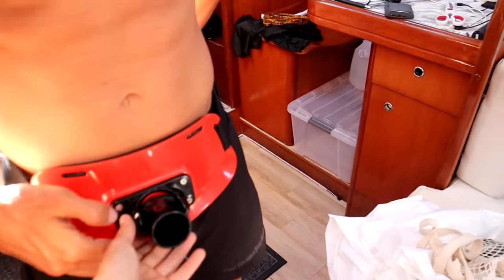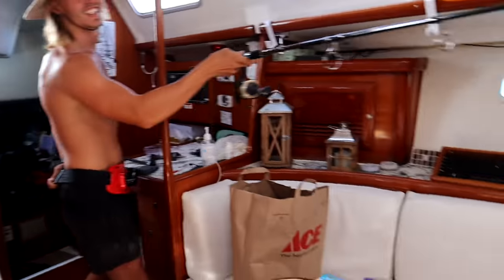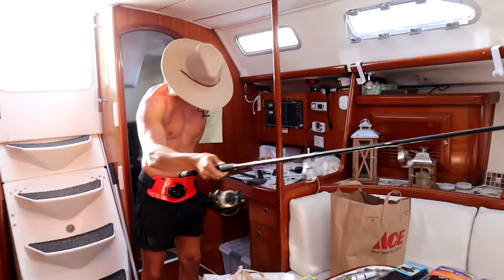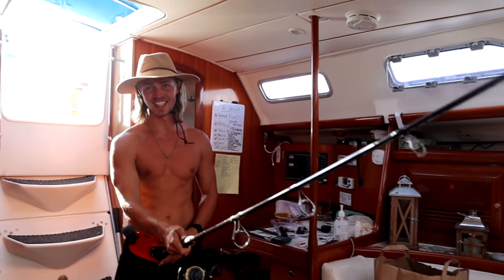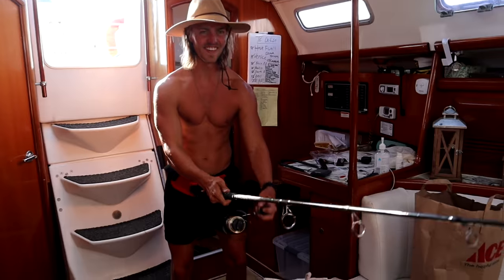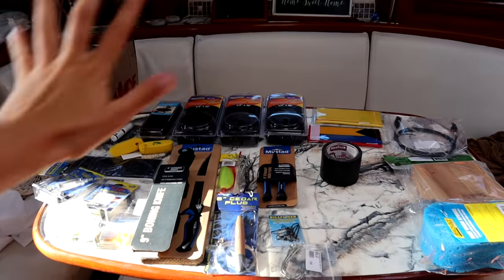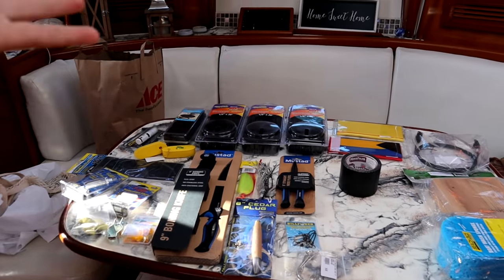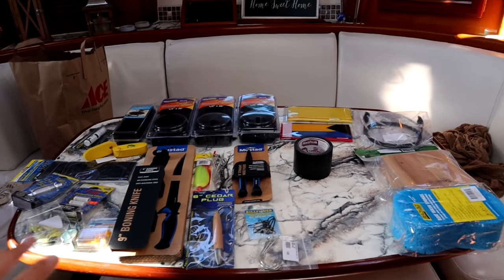For those of you who haven't caught a big fish, a gaff is very necessary — you look like a water cowboy. So if anybody's wondering how much this was all, plus the anchor, plus the motor mount — about $300.